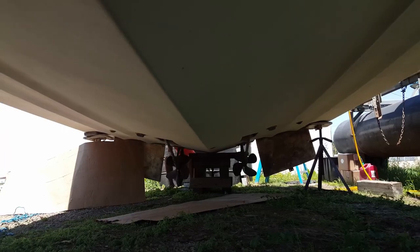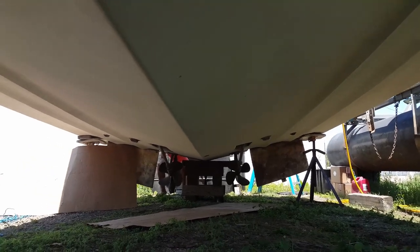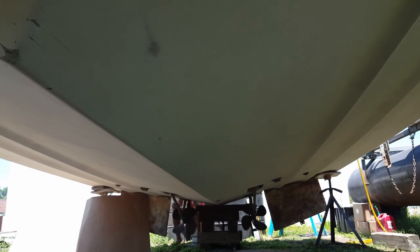You get the picture — it takes it down to the gel coat, which is what we need to do before we put the barrier coat on. We'll shoot that later. We are just about done sanding the whole paint off — we're down to the gel coat, so it's nice to see a nice clean bottom. We power washed it and most of the ablative hull paint came off, and then from there we had to sand with 80 grit sandpaper.